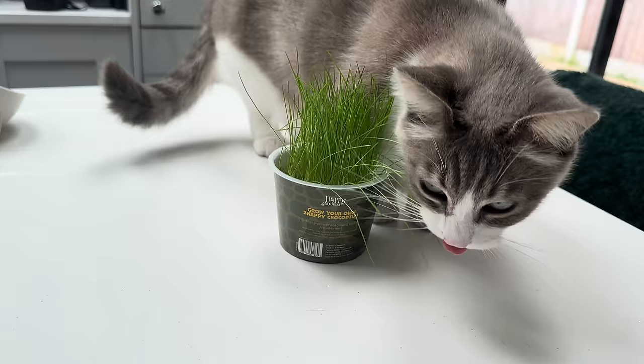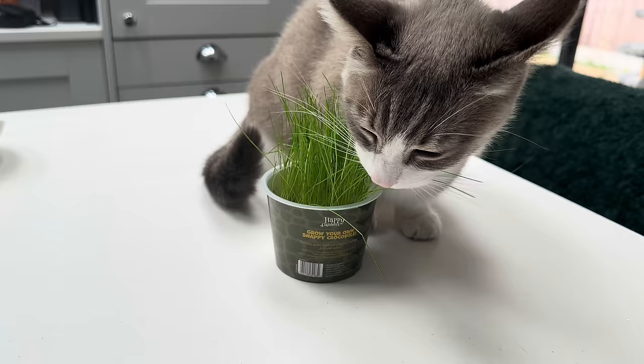Bo likes his crocodile grass — look at him chomping his crocodile grass. And Rory is watching the squirrel on the nuts.